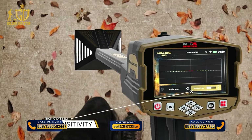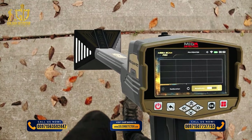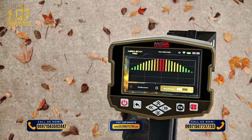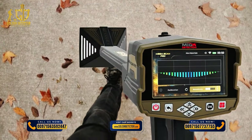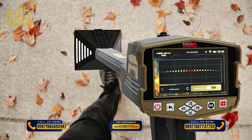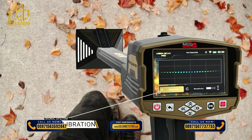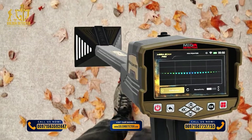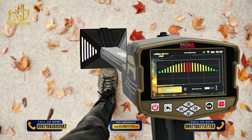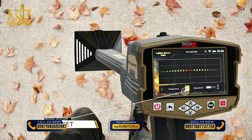Sensitivity: During the search process and according to the target scan, the device will make a special sound with a graphical presentation on screen representing the presence of the target underground. The user can change the sensitivity value at any time to control the output sound and visualization. Calibration: Use this option to calibrate the probe's sensitivity at any time according to the type of ground and condition of the area. Reset: Use this button to return the calibration to its default value.